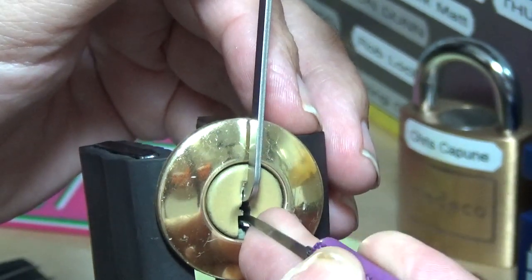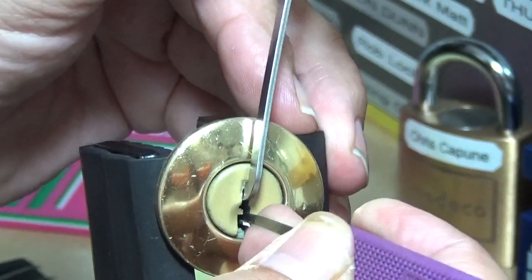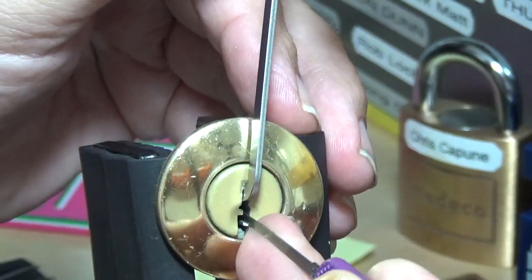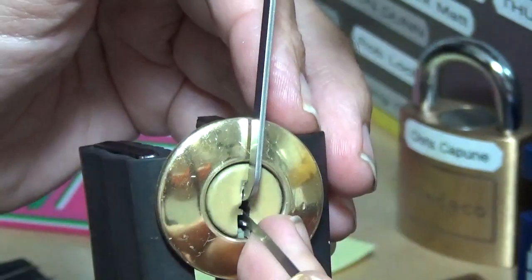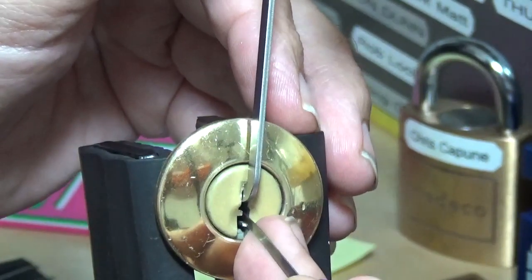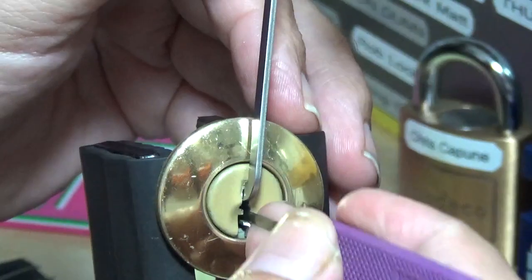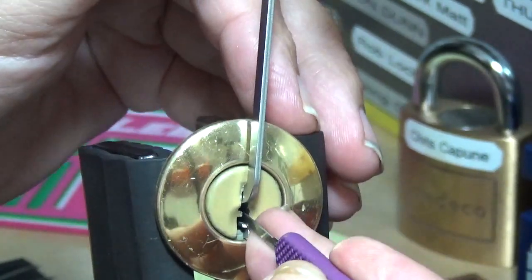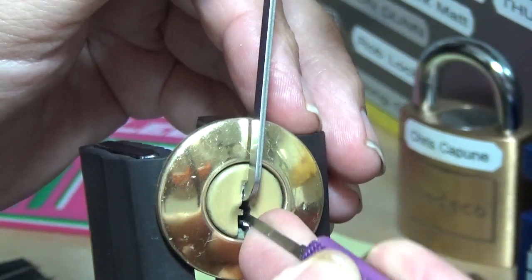Coming back out. Counter-rotation — I think there were two. Tricky little sucker, isn't it. Going through: one, two, three, four, five. Let's see if I can get something to talk to me here.